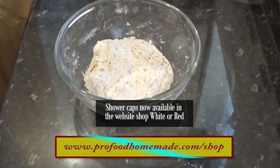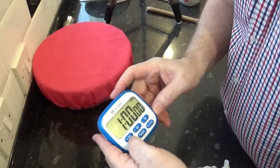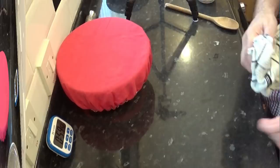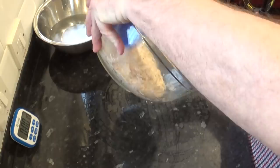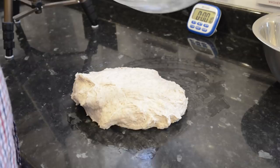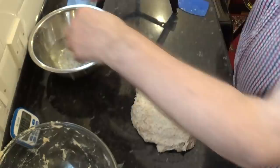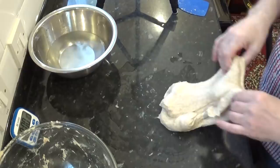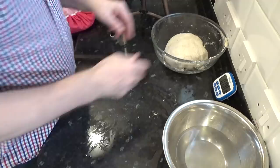Once mixed, cover the bowl — I like to use a shower cap for this, available on the website shop. Place it in a warm spot and set your timer for one hour. Once that hour is up it needs a quick fold. Wet the bench and turn out the dough. With wet hands, to prevent sticking, fold the dough a few times as shown — five or six turns is enough. The dough should become quite smooth at this point. Get it back into the bowl and cover it again, and let it sit in a warm draft-free spot for at least four to six hours.